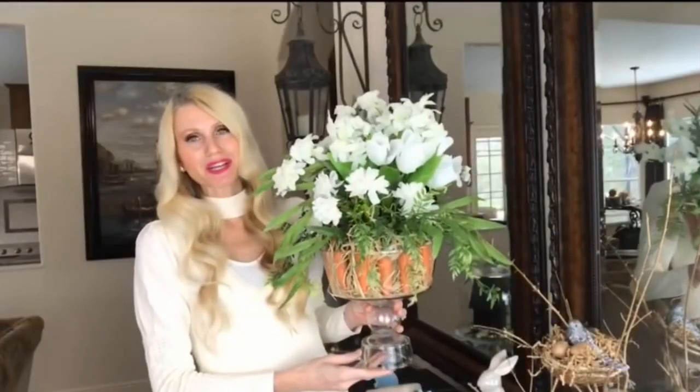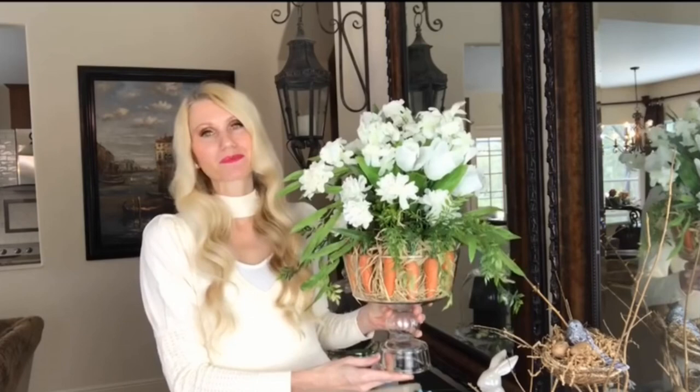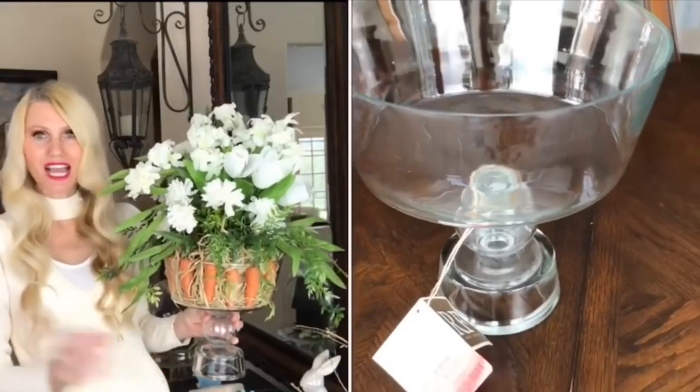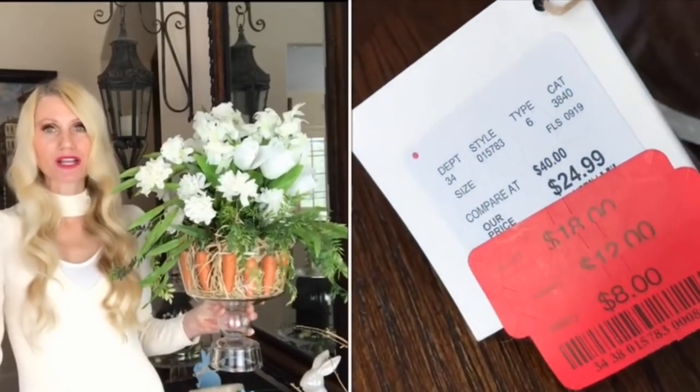The first DIY is this carrot flower arrangement. I love flowers — they have such a beautiful way to brighten up a room and bring freshness to it. The container I'm using I got from HomeGoods on clearance for eight dollars, and here's what else you'll need to make this arrangement.